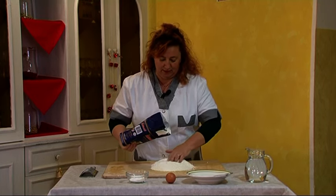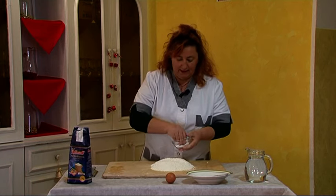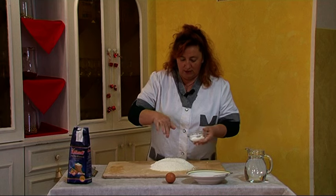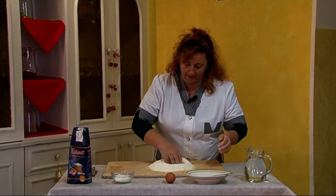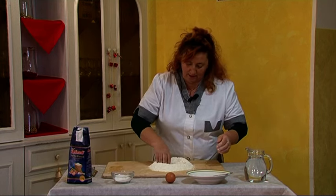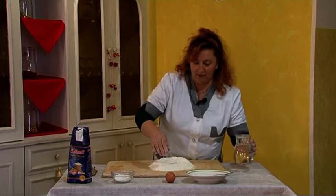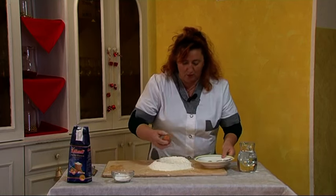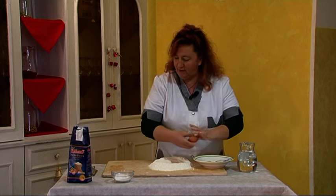We put the farina on the table, we put a bit of salt on the table, then we make the famous gnocchi with water, and we put water on the table. In the meantime, we also put an uovo on the table. Perfect.